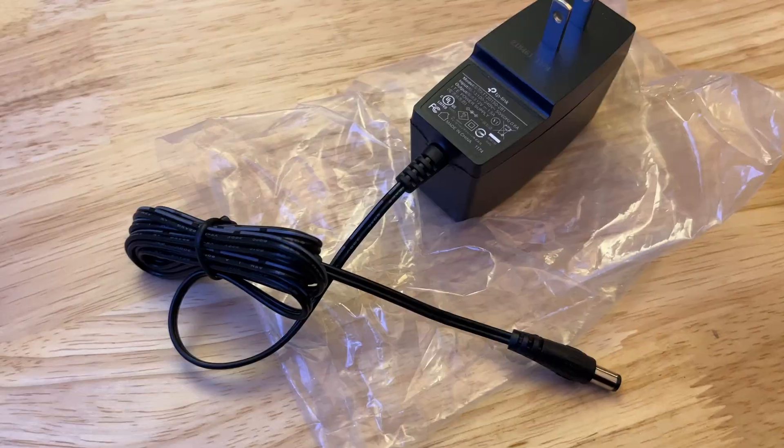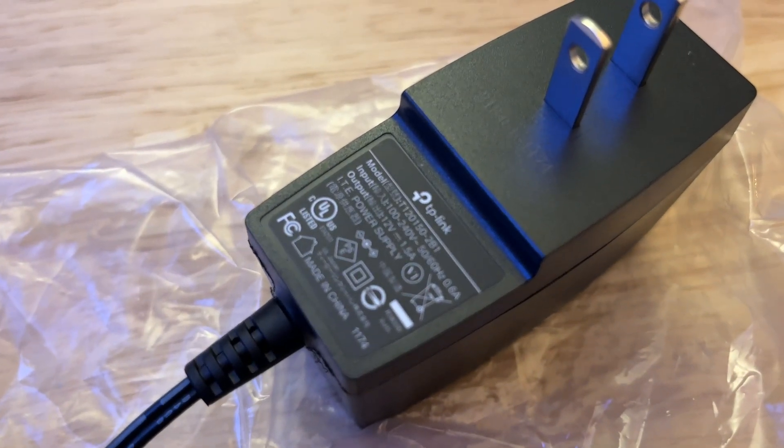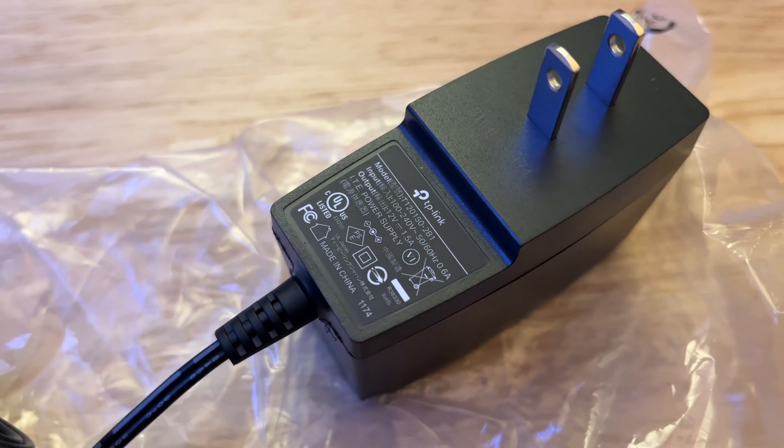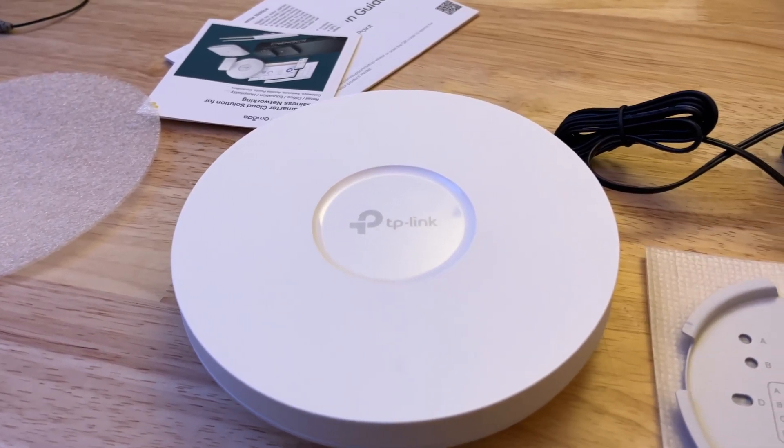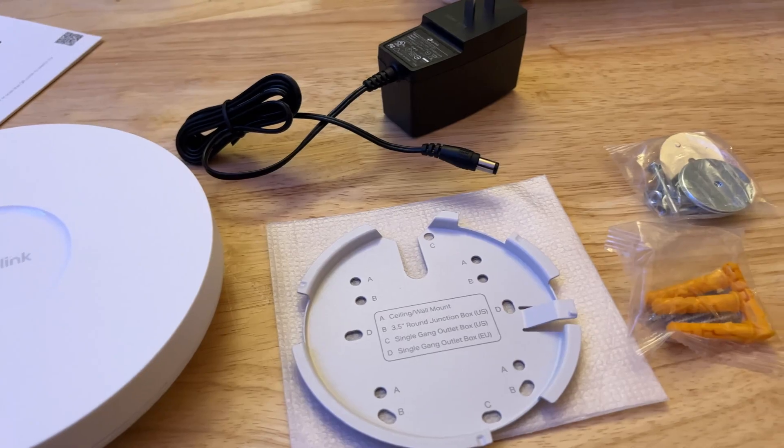And of course the power brick itself, which is 12 volts and 1.5 amps. It's cool that they include that, but hopefully you won't be using it unless you absolutely have to. But it's nice to see that they did include it.